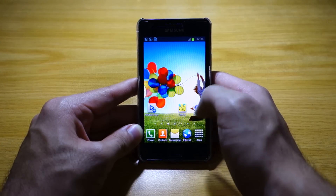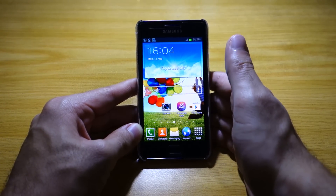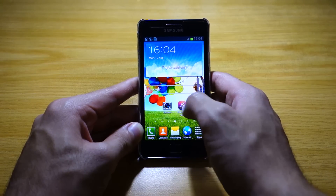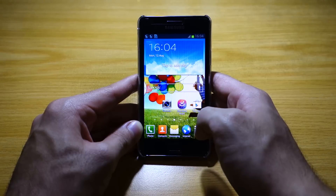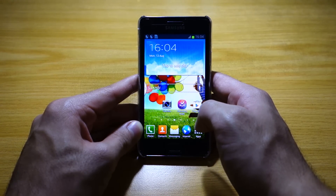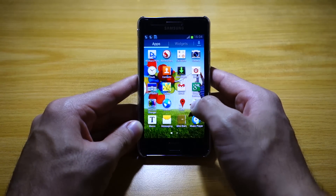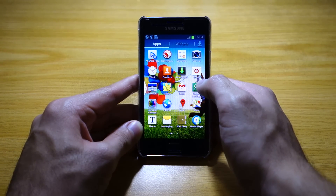This ROM is very similar to the previous ROM I reviewed, which is the S4 ROM. There isn't much different going on except that some icons have been replaced, such as the camera icon and the internet icon, and there's a slightly different user interface for the contacts, with different icons but the same apps.